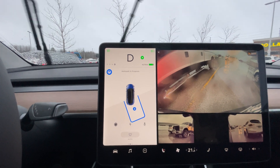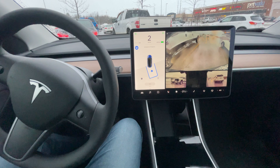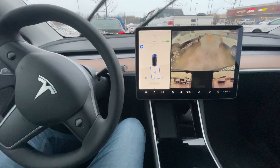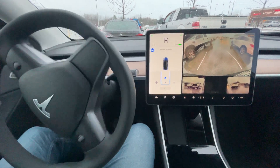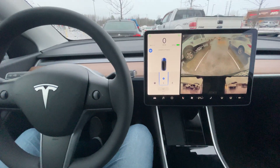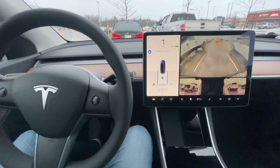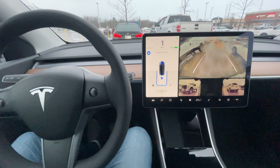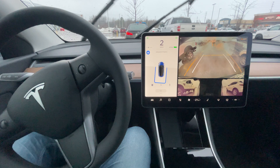It's getting close. I'm not turning the wheel and I'm not touching the pedals at all. It's slow, but it's working. It's better than it did before. There's no car behind me, so let's see if it knows where to stop on the line here.